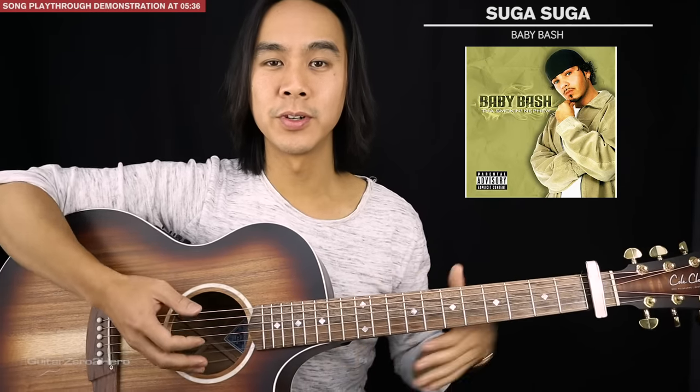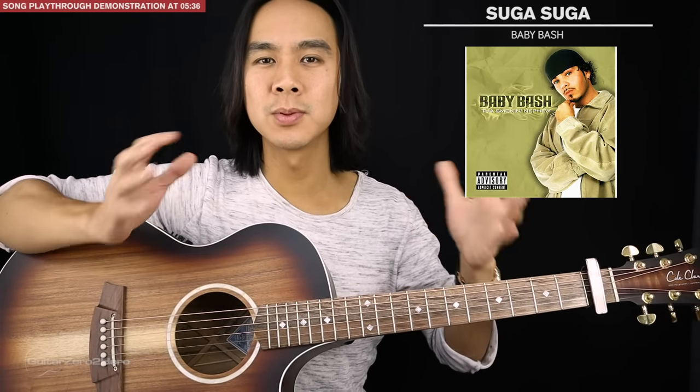G'day guys, my name is Dave Tran. Welcome to another Throwback Thursday edition of Guitar Zero to Hero song tutorial. In this lesson I'll be teaching you how to play 'Sugar Sugar' by Baby Bash. This is a really cool guitar riff and the song is really simple because once you learn this riff you just repeat it throughout the whole song.